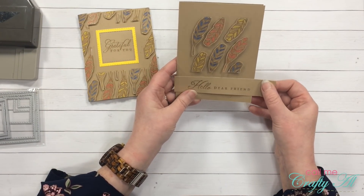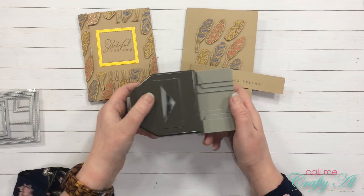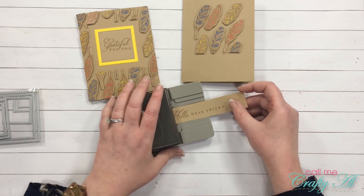For the second card I want to make a little fishtail banner out of this, so I will be using my triple banner punch, which puts the fishtail in the ends of one, one and a half, and two inch strips of paper.